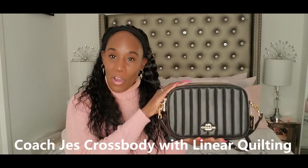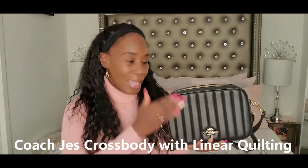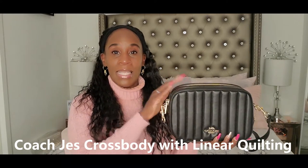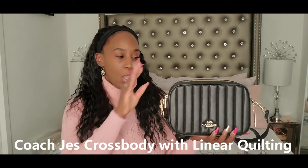Okay guys, I think you can already tell — this is the Coach Crossbody Bag. It's black with quilted leather. This bag comes in different colors; it comes in solid colors like black, pink, and such.